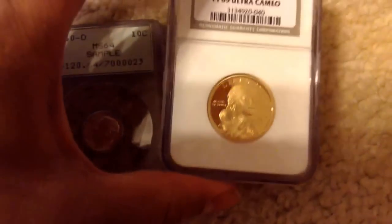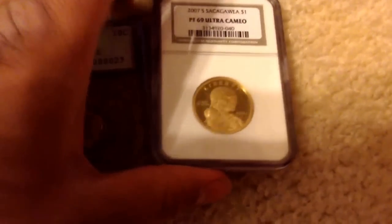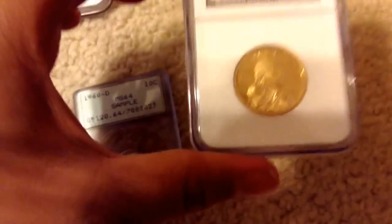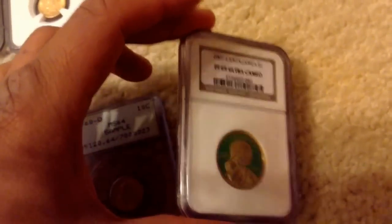It's more of an impulse buy, because I never had a Sacagawea proof. I mean, I do have brilliant uncirculated Sacagawea coins, but I never had an actual Sacagawea proof. So I just bought it for about 12 bucks.